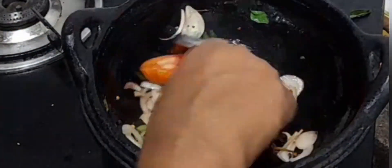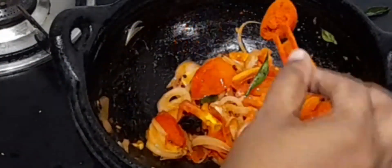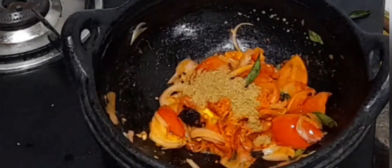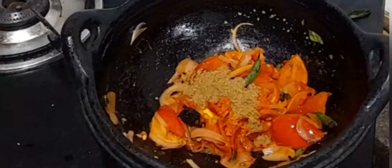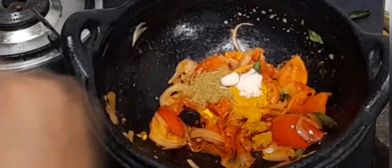Now add three medium size chopped tomatoes and sauté until they become soft. Add 1 teaspoon of red chili powder, three-quarter teaspoon of coriander powder, quarter teaspoon of turmeric powder, and add the required amount of salt.